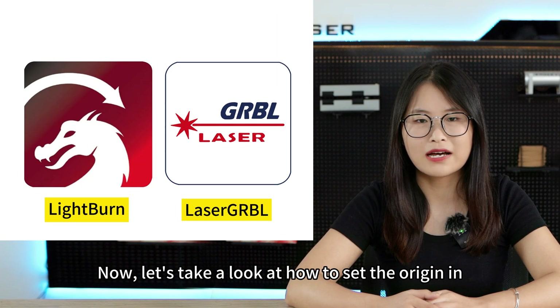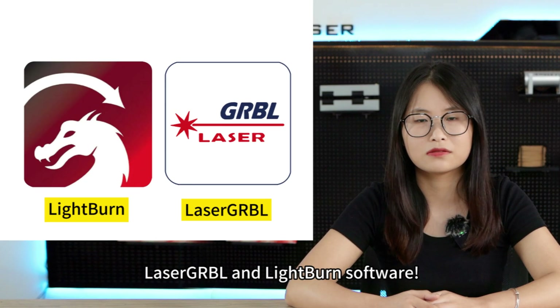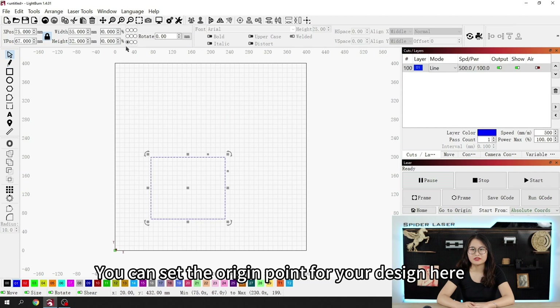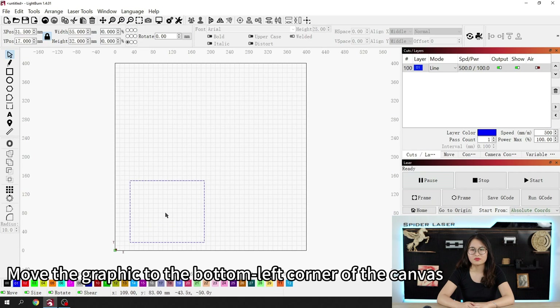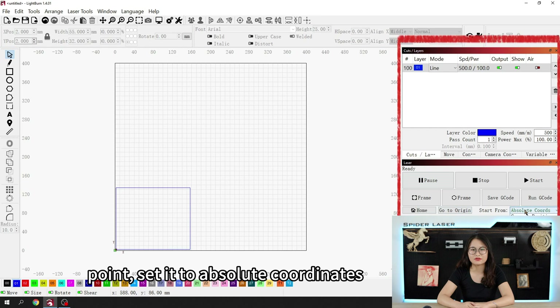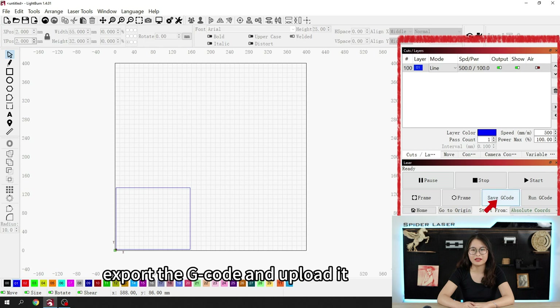Now let's take a look at how to set the origin in laser.grbl and LightBurn software. Open LightBurn and use the pen tool to draw a rectangle. You can set the origin point for your design here — align it to the bottom left corner. Move the graphic to the bottom left corner of the canvas, recommended 2mm away from the edge. On the bottom right, you can set the working origin point; set it to absolute coordinates. If you are using wireless control via the web, export the g-code and upload it.